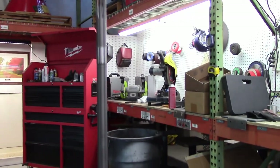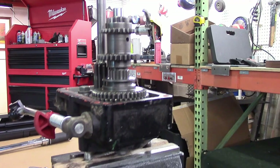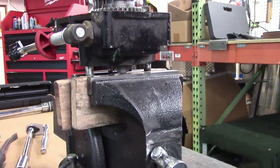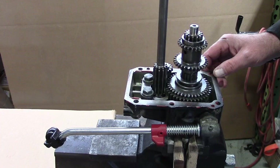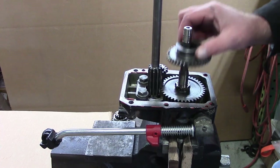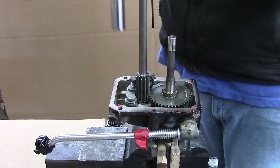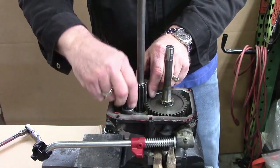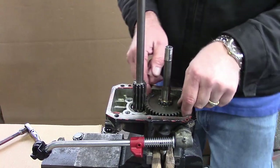Once removed, secure the transmission cover in your vise with both shafts pointing upward. Use buffers on your vise jaws, such as pieces of wood lath, in order to prevent damage to the PTO studs. Remove all components above the PTO slider, starting with the gear cluster and the reverse slider. Then, using a 17mm socket, remove the reverse bracket with attached gear and remove the large PTO gear, paying careful attention to the gear's orientation.